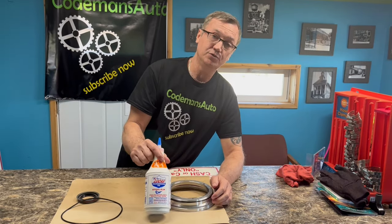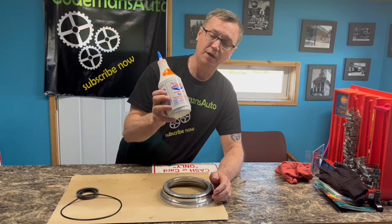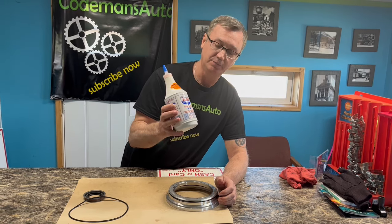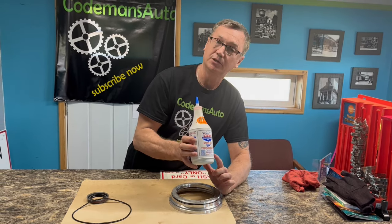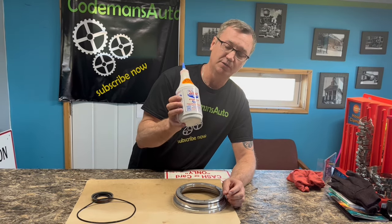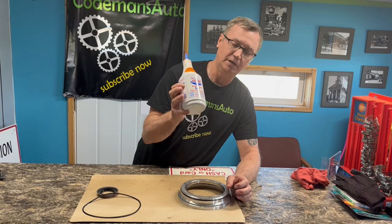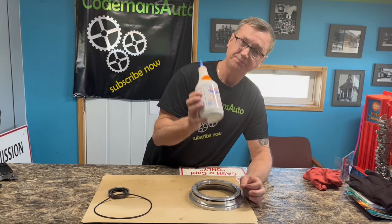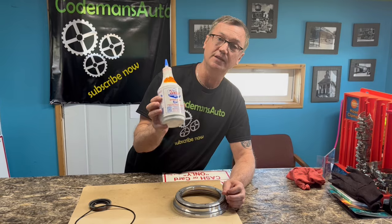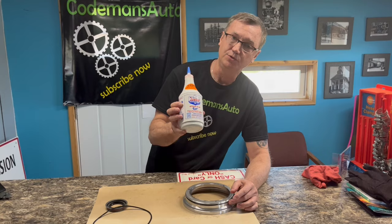I don't care what kind of vehicle you have — this is a good product, but I would not put over half a bottle in any vehicle regardless of transmission size. The label does not give a good enough description of how much to use, and therefore it will ruin transmissions from overdosing. I have had people tell me they put Lucas in their transmissions and ran another year or two just fine — it is a good product, you just have to know how to use it.